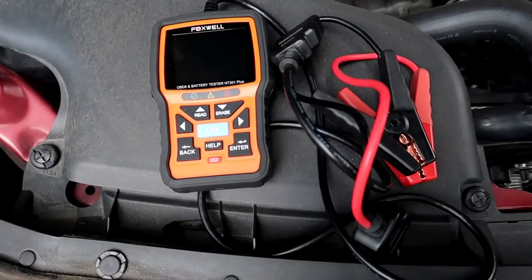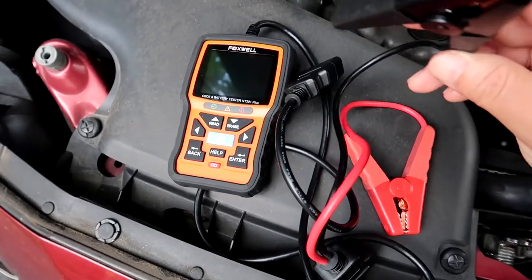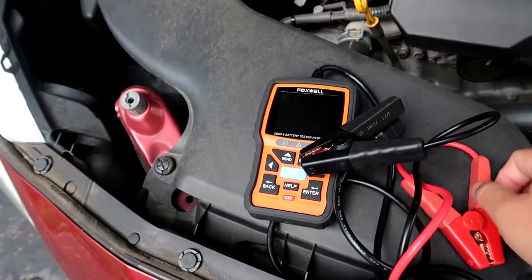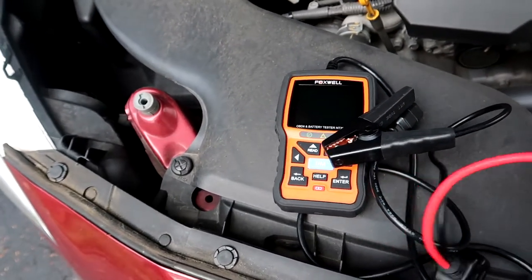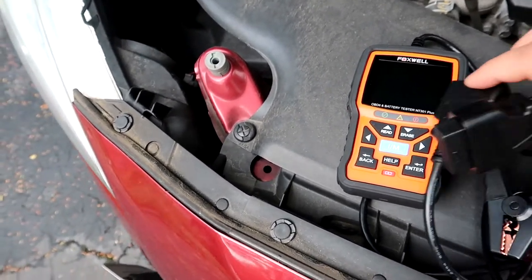Here we have the Foxwell NT301 Plus. This is an OBD2 scanner and battery tester — two in one. It's a code reader and scan tool, and also a 12-volt battery charging and cranking test device.